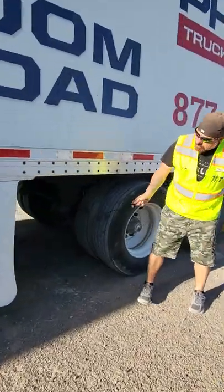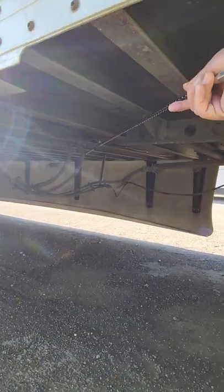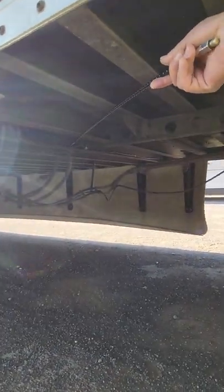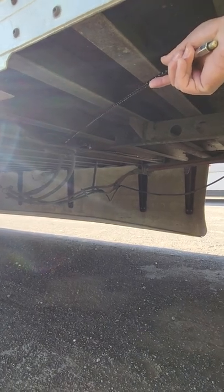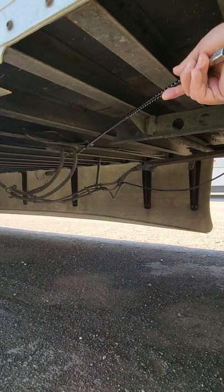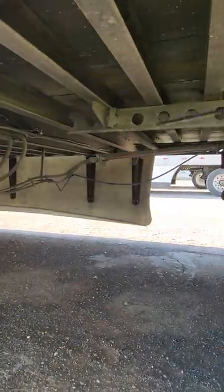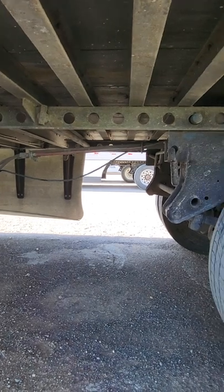Behind your side skirts you have two air hoses and an ABS wire. Air hoses — properly mounted, secure, no abrasions, bolts, cuts, or leaks. ABS wire — properly mounted, secure, not bare or corroded, and no less than 18 inches off the ground. Right here you have your sliding tandem frame.